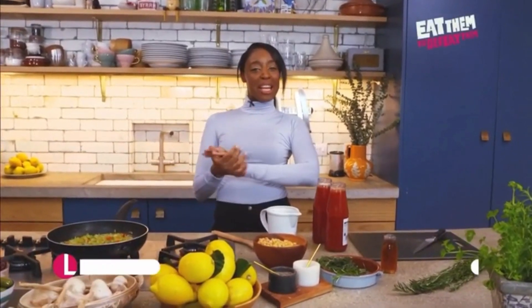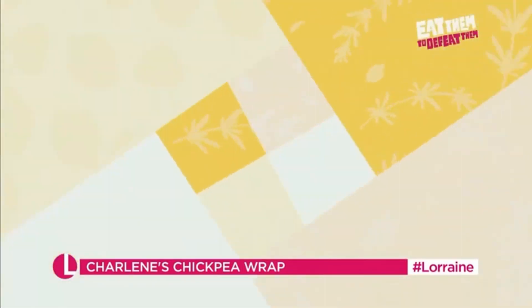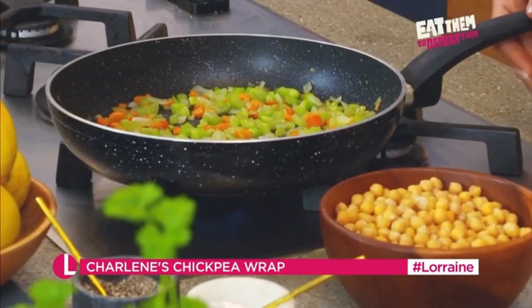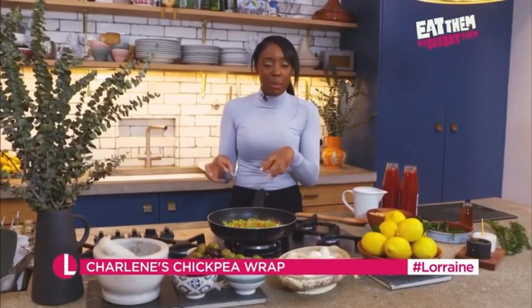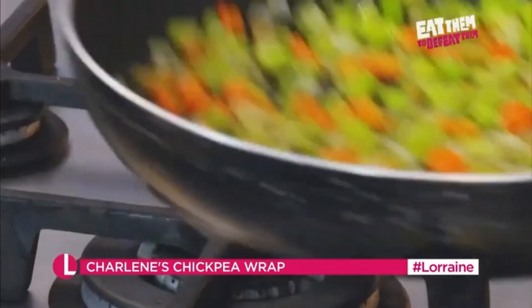Ciao tutti! I'm Charlene, and today I'm going to make you the ultimate store-covered dish. First off, I'm going to sauté some carrots, onions and celery, otherwise known as soppritto. Now, you can get this in the supermarket already frozen and already chopped — no hassles. Just chuck it in the pan and get it on the fire.